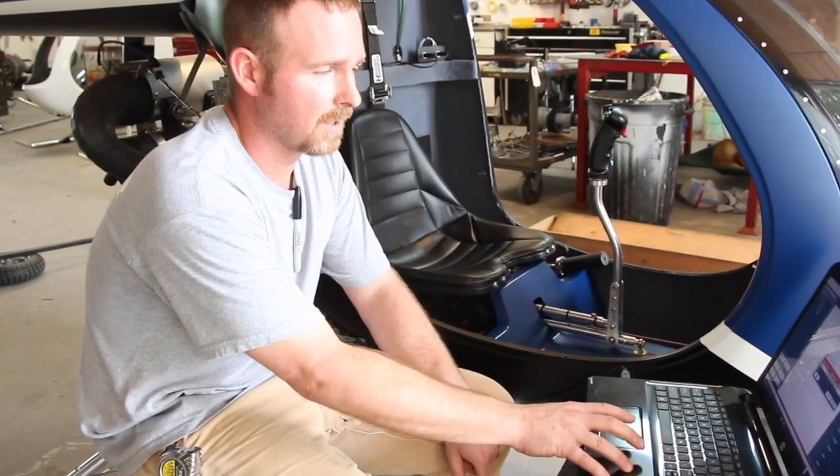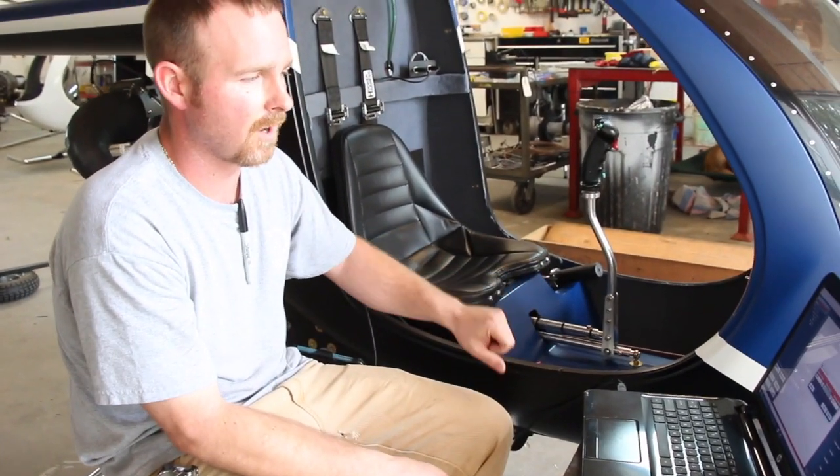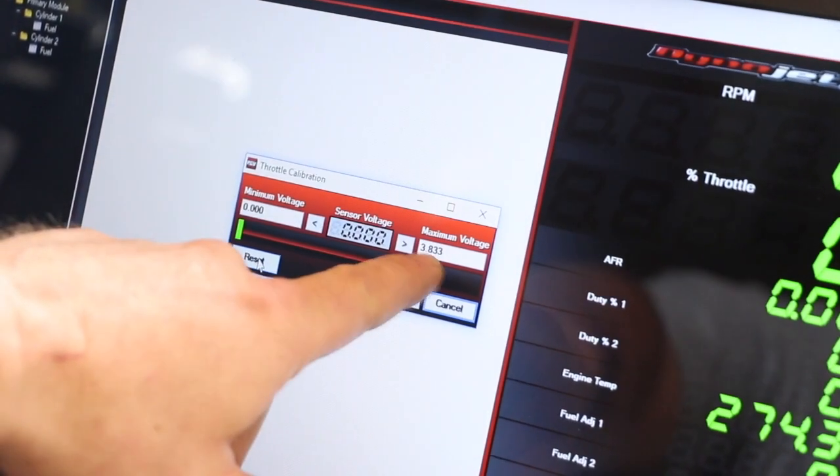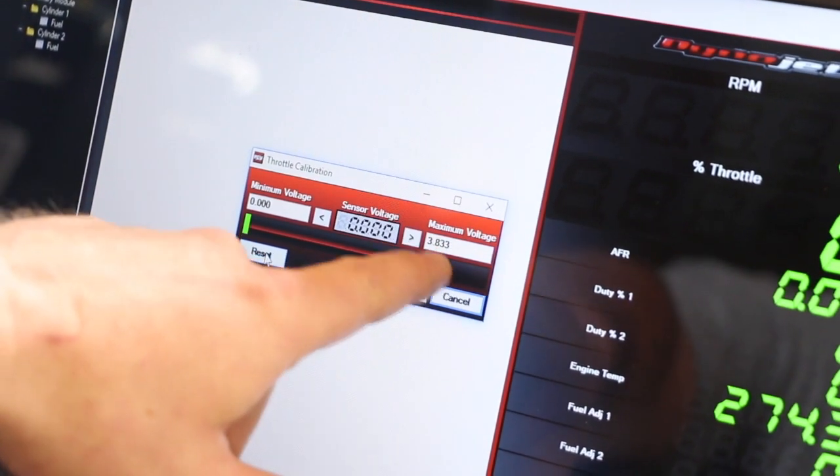Once you've hit that reset button, you can back off the throttle and you'll look at your max value. You should be somewhere in the 3.8 range; a little over is fine.